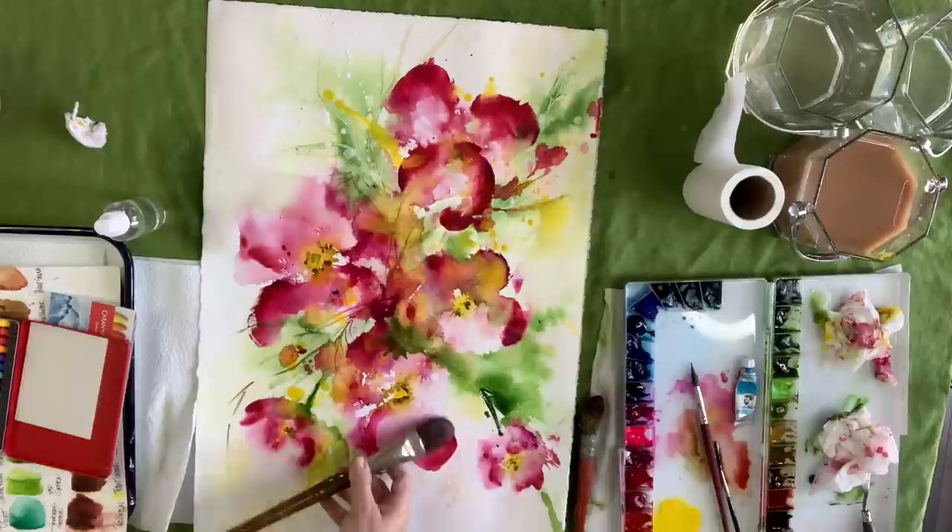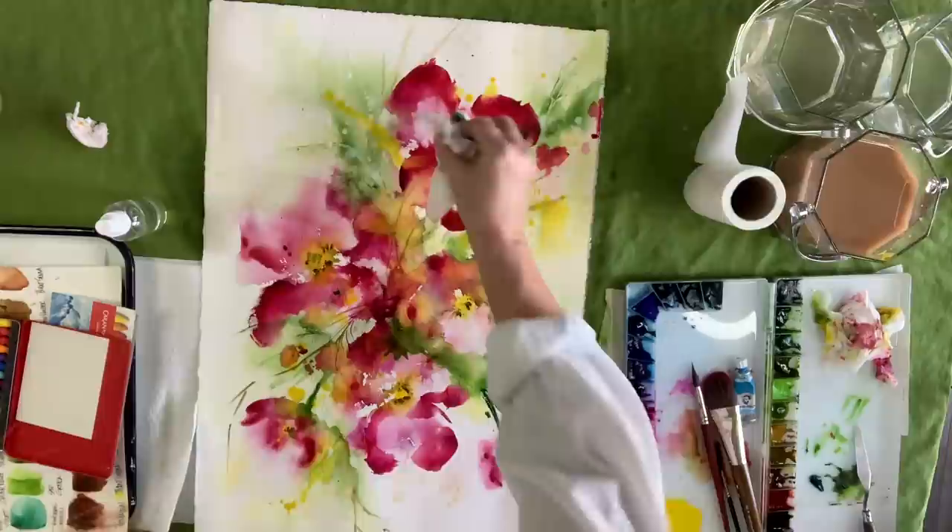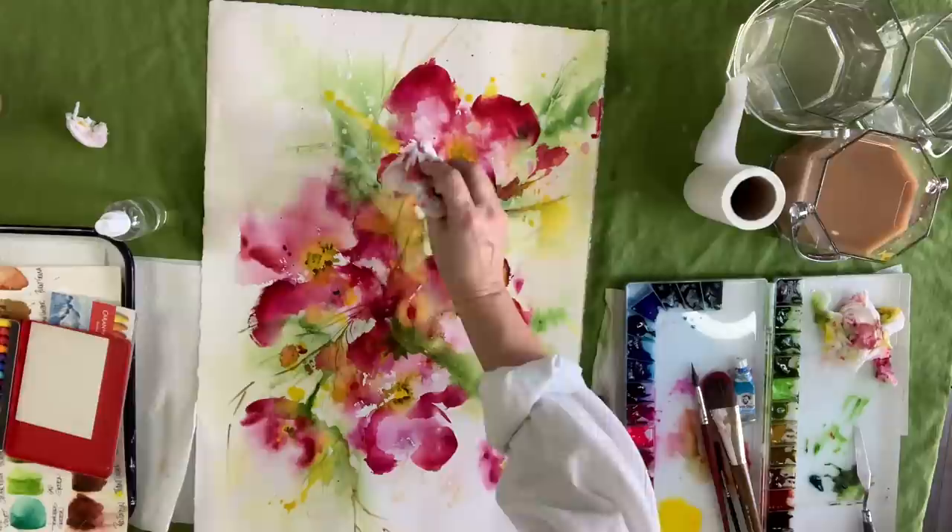Doing the same stuff down at the bottom. How many times have I gone in to those flowers now? Quite a few. I'm not just doing one layer — I've gone in multiple times.